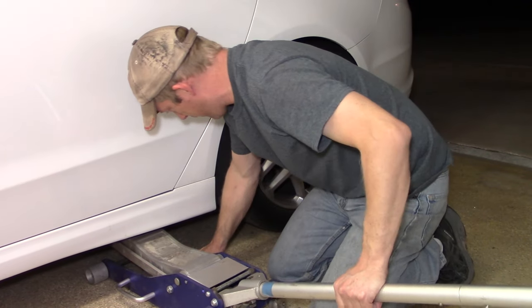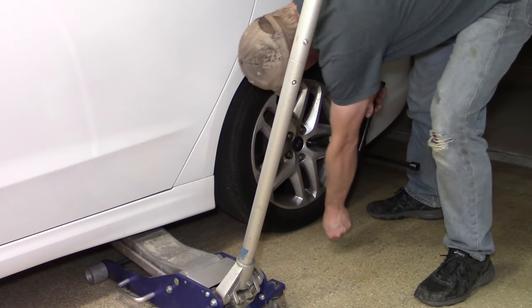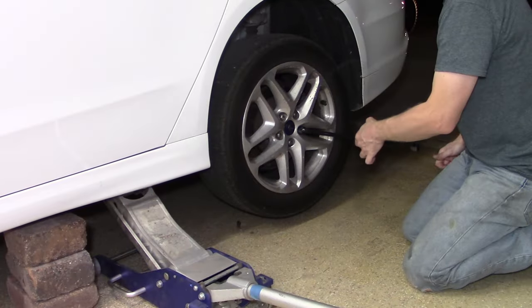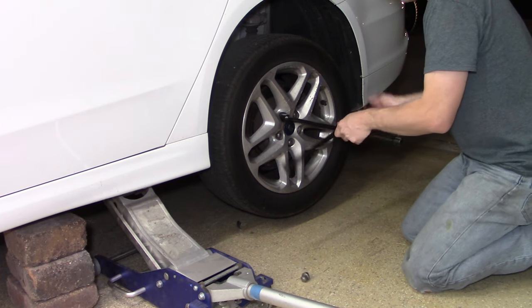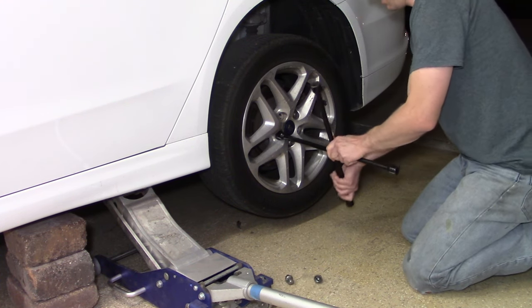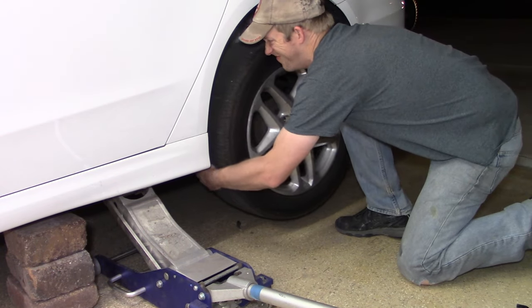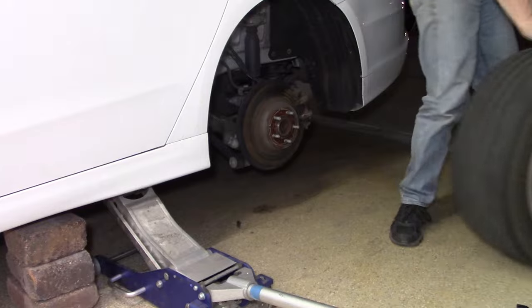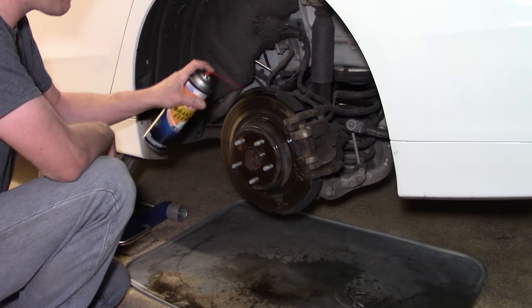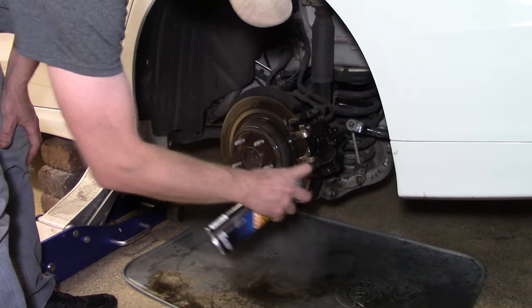If you're here for the rear brakes portion, welcome. It's very similar to the front but there are a few key differences. They both start the same way — loosen the lug nuts, lift the wheel off the ground, then continue removing them. Make sure as you get the vehicle up on the floor jack that you have jack stands or some other safety means so the jack isn't the only thing holding it. As with the front, hit the brake components with brake cleaner — I always use a pan underneath to avoid making a mess.